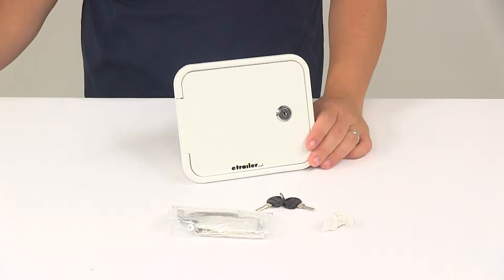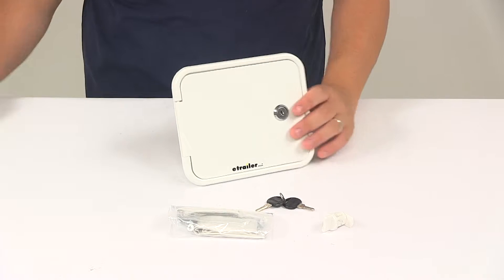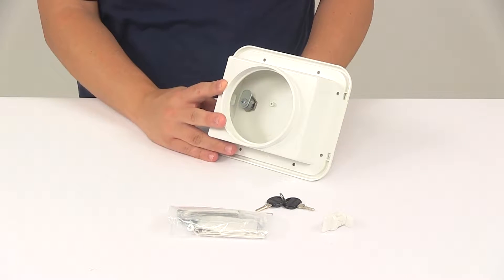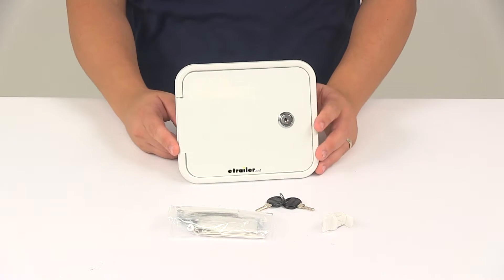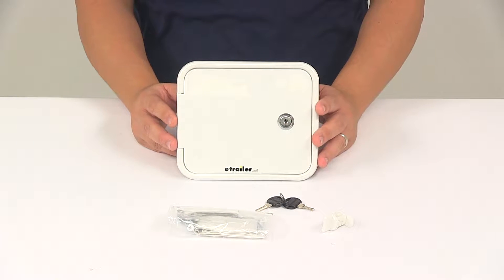Today we're going to be taking a look at the Valterra RV Sewer Hose Hatch. This attaches to a 4-inch PVC pipe to create a storage area for your sewer hose or other items. It's made from a durable plastic construction and it's white in color.